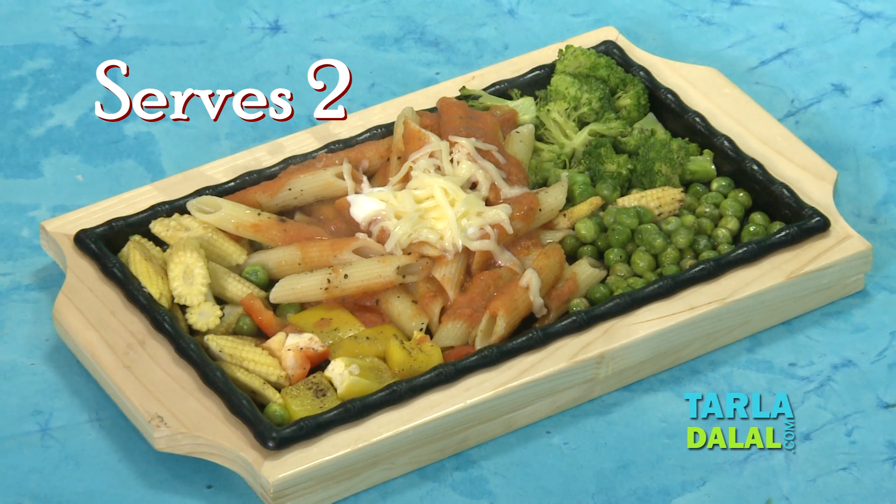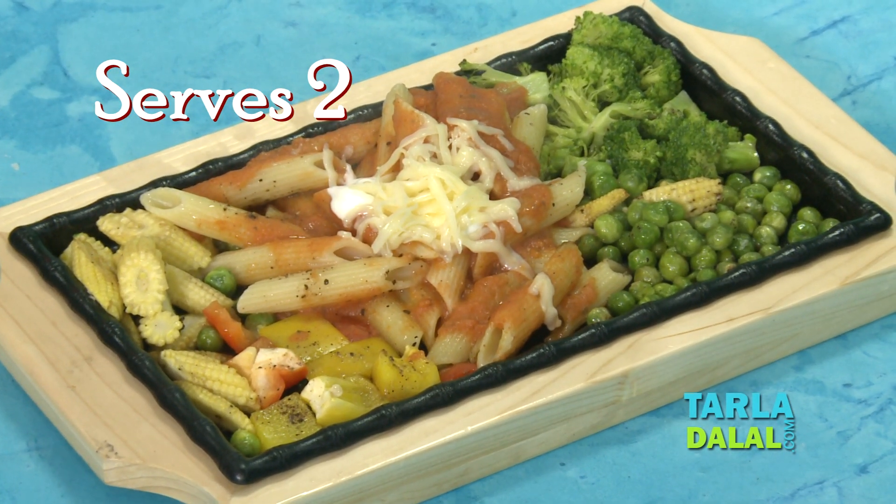Hello, I am Tarla Dalal speaking. I am going to make today a lovely sizzler — sizzler specially for joints. The name of the sizzler is pasta and vegetable in tomato sauce. It's a beautiful sizzler, tasty, yummy.